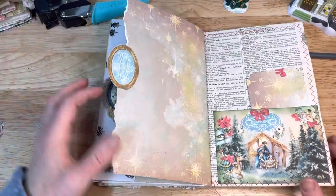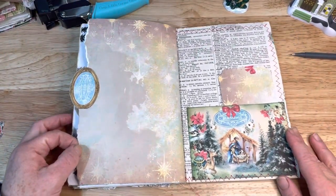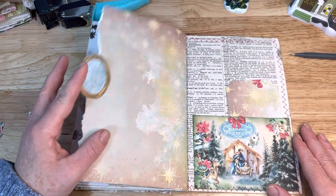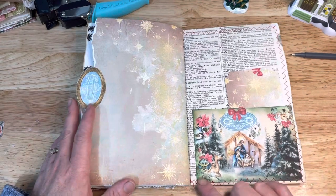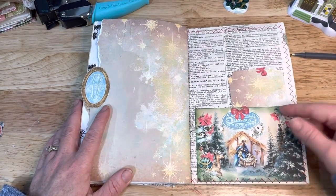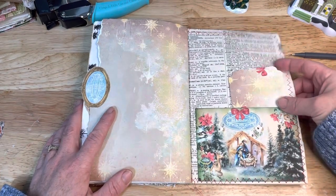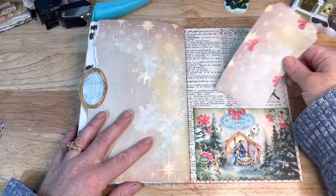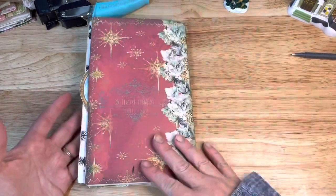I hope I haven't been covering things up with my hands — I do apologize if I have. This little ephemera piece works as a little tab — I thought that worked really well. And I put this pocket right here and did some distress ink on some of this. And this is just a little tag that I made.